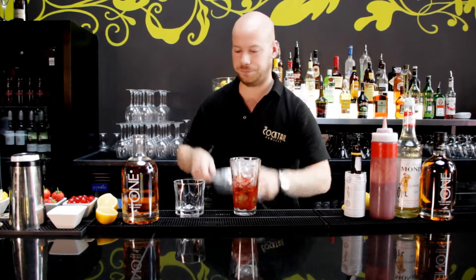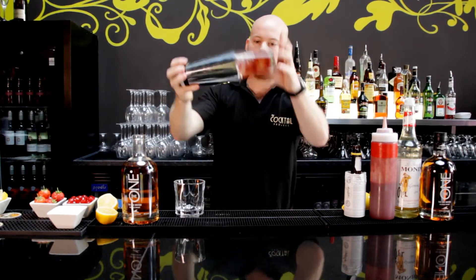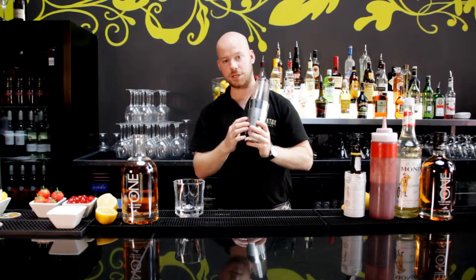And finally, we've got our old friend Angostura Bitters — a couple of dashes of bitters. And that's ready to shake. Put a little bit more ice on.